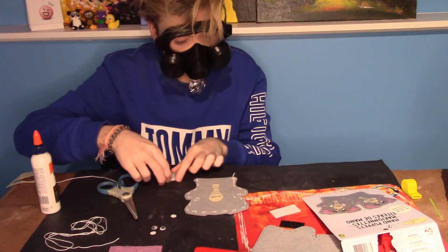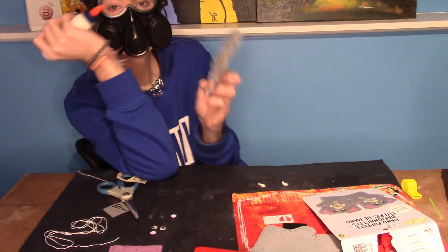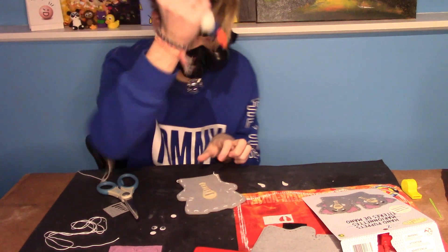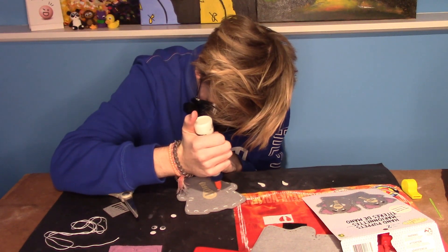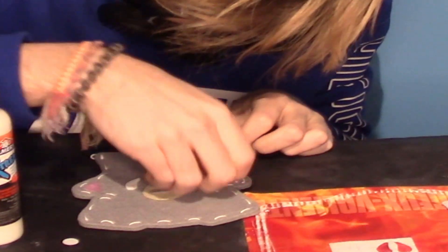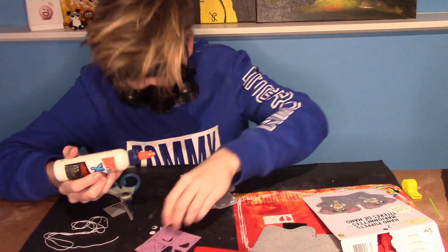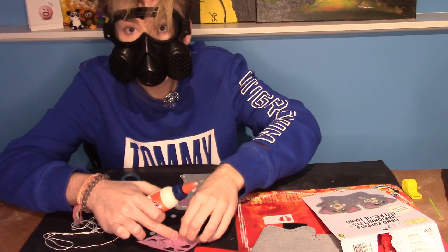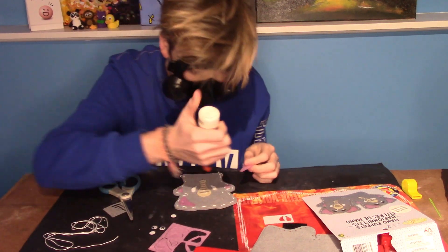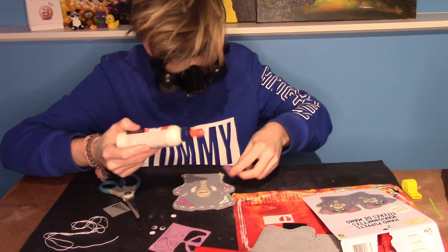Our next step is to put the tusks on, and the tusks are just gonna go right in here, I think. Now we need to put the elephant's hands on. That's a lot of glue, but I think it's fine. Time for the ears. Good tips for arts and crafts: become a firefighter. It will make everything easy and you won't need to ask for help.